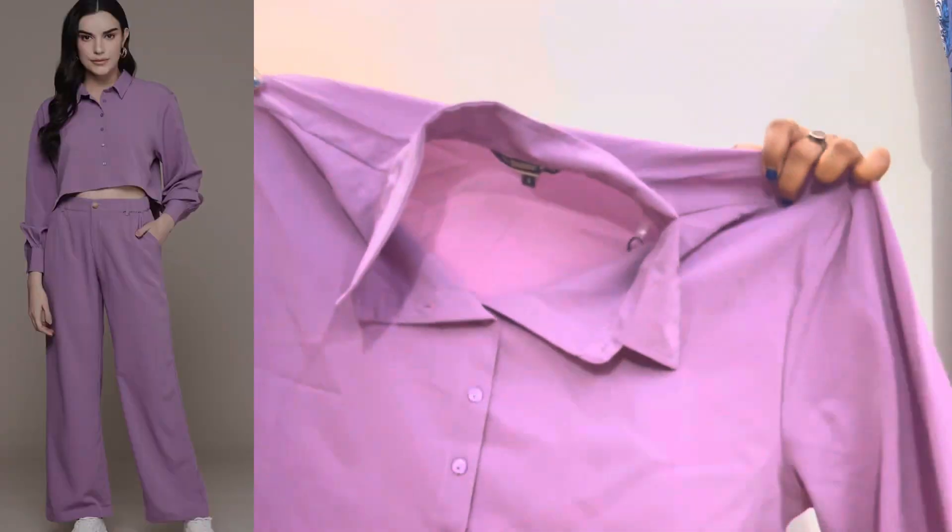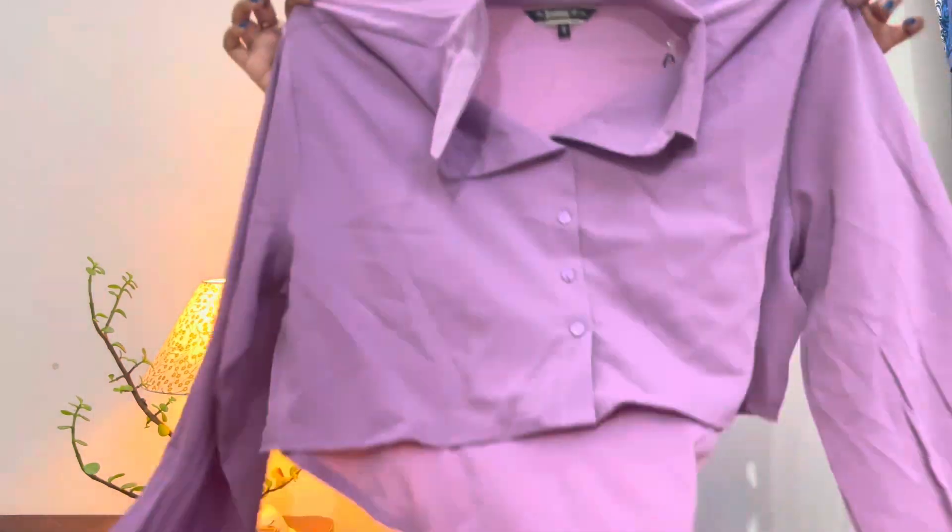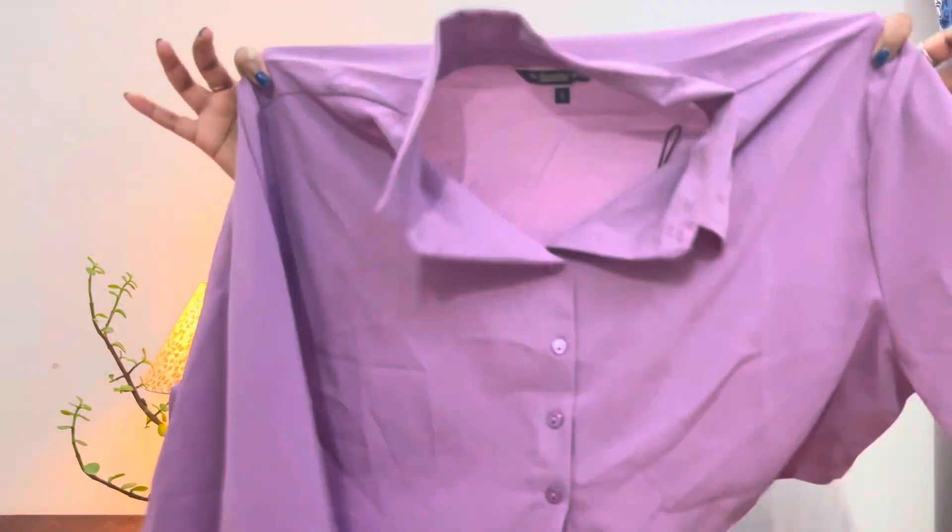Now talking about the top — this is how it looks. I purchased extra small in this, but the top runs small so I have not exchanged it yet. This is by the brand Roadster Life. It is a crop top with full sleeves, and it needs a little ironing. It looks so beautiful when you wear it — I highly recommend you try it. The link will be in the description box below. Also, both the coord sets have pockets, which is great because we need pockets to keep our phone and stuff.